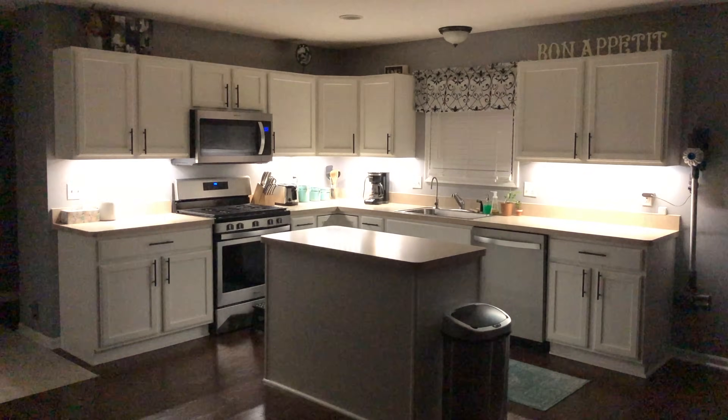Hey Siri, cabinet lights. Yo what's up guys, welcome back to my channel, my name is Shabazz. Today I'm going to be showing you guys how to install the Philips Hue light strips for your kitchen cabinet lighting.